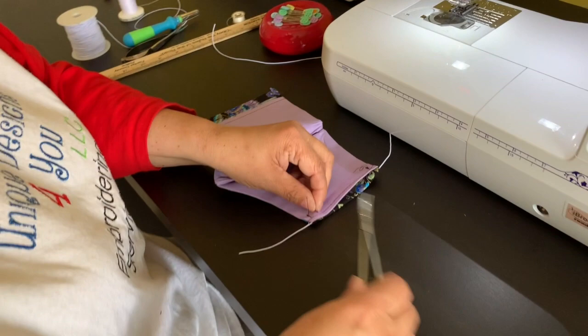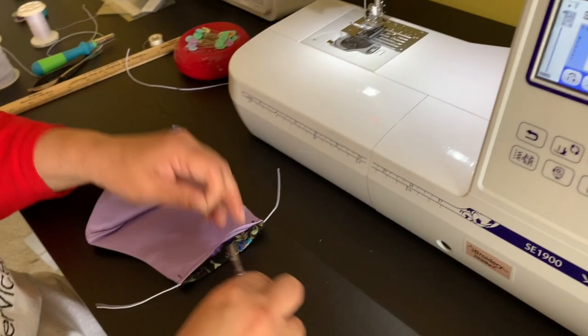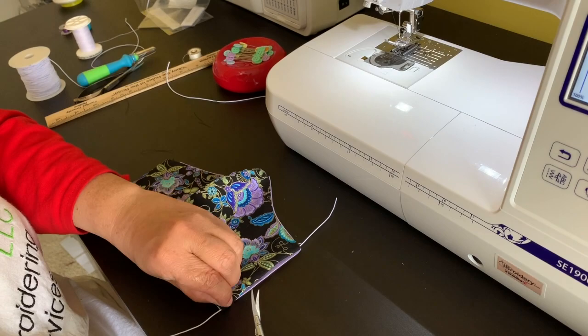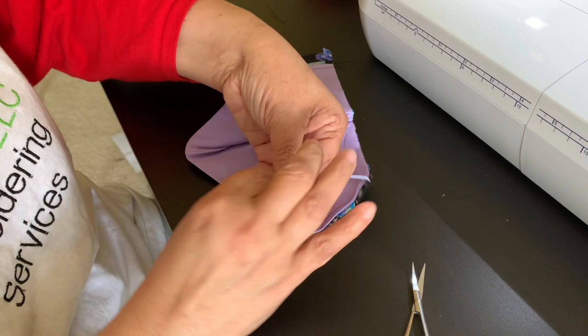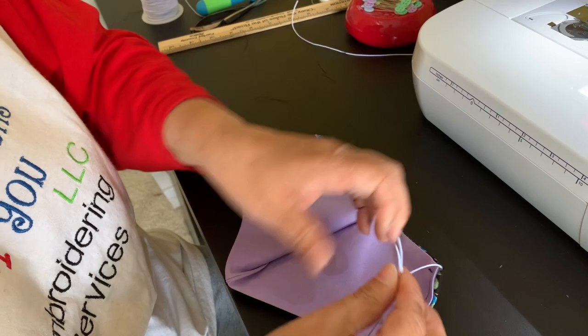Clean it up. This is why I wanted to use the black thread — see how nicely it goes on the fabric? You don't even see the stitches. Take this and tie your knot. Try to make the knot so it's not too close to the edge but tight enough. Because you didn't sew on the elastic, the elastic moves. So you can take it and position the knot at the bottom of the mask.